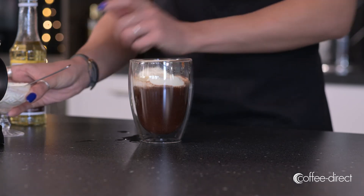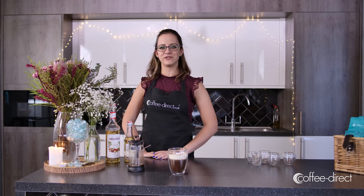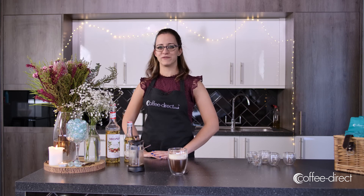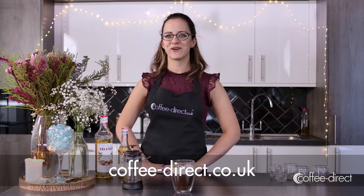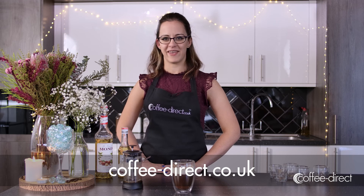And there you have it, a vanilla nut latte. Thank you for watching, we hope you've enjoyed. If you have enjoyed this video please give us a like or subscribe to our channel for more. If you want to try it yourself at home you can buy the coffee from coffeedirect.co.uk. Have a great day, thank you.